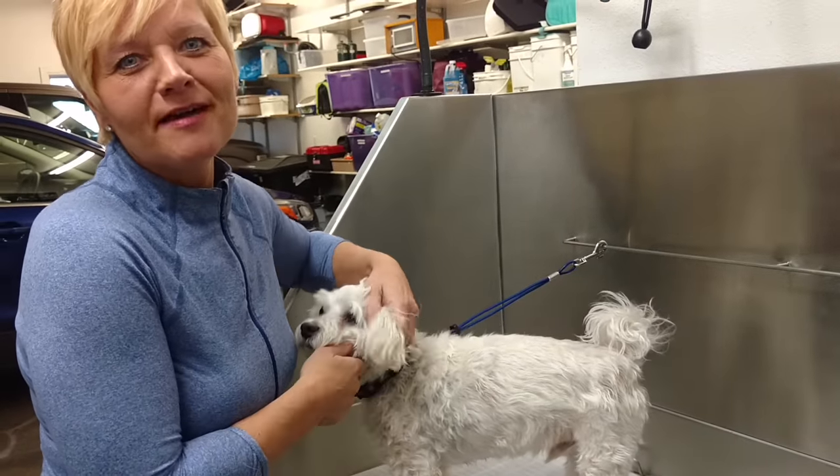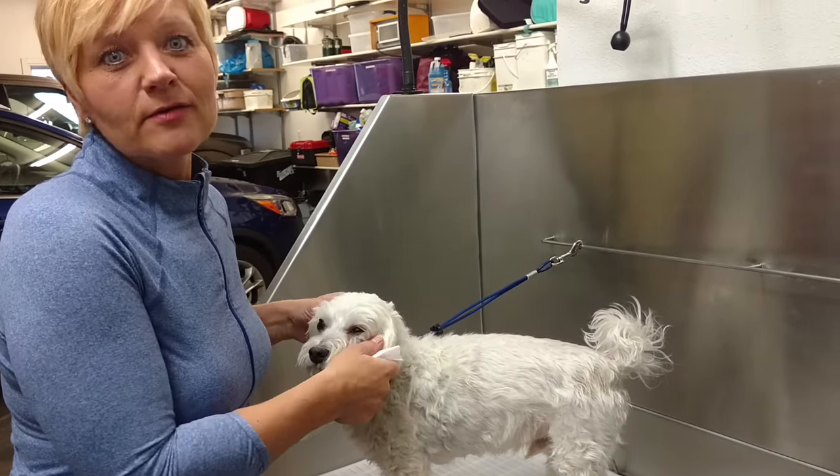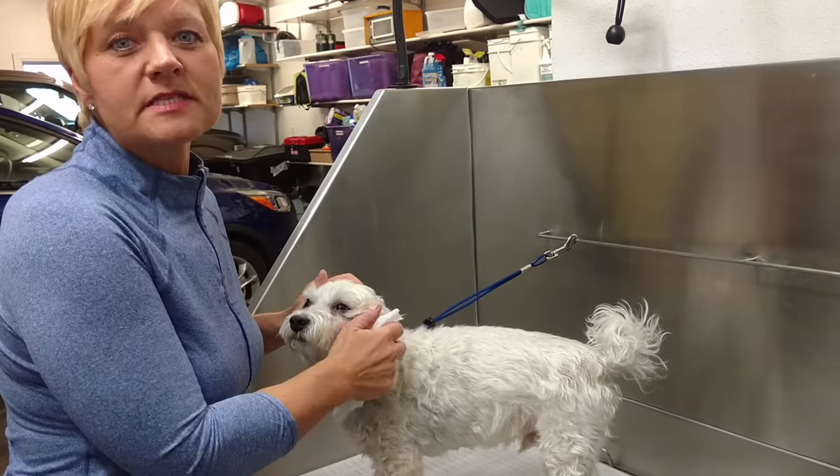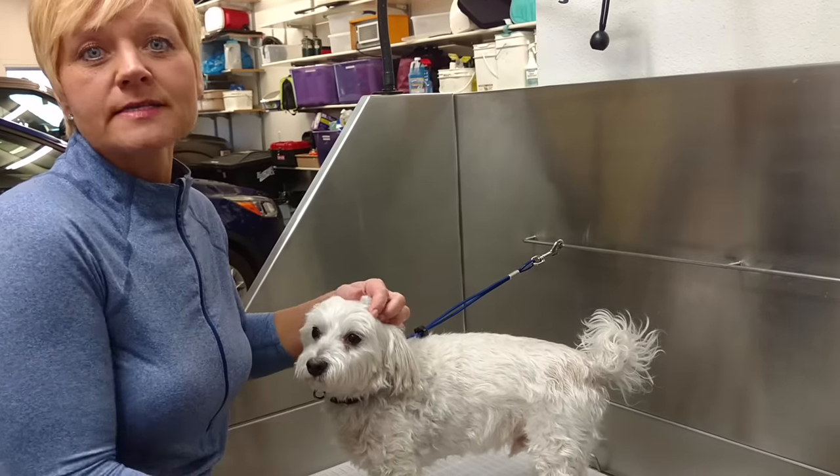Today we are going to be talking about anal glands and expressing anal glands. Now some dogs just tend to get rid of this on their own. It seems to be more of a problem with smaller dogs — they aren't able to express it themselves, so it has to be done.